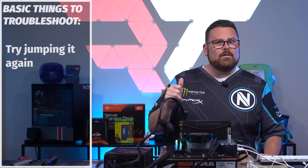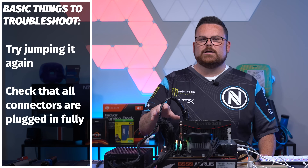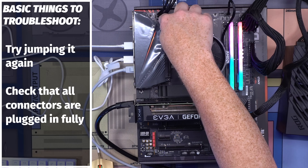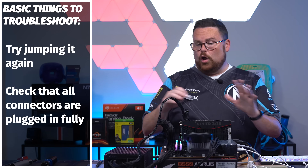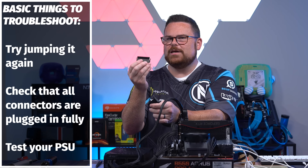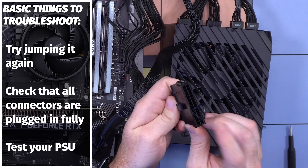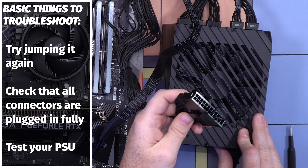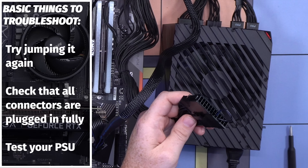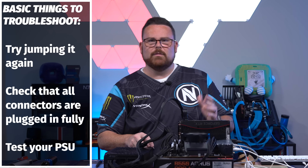If you don't have power, try jumping it again and double-check that you're hitting the right pins. If that doesn't work, check that all power connectors are plugged in and secure — especially the 24-pin and the 8-pin EPS. If you're still having trouble, you can unplug the 24-pin and use a PSU tester — pop it over your 24-pin and turn it on. If the fan spins, it's not your PSU, and you may have an issue with your motherboard.